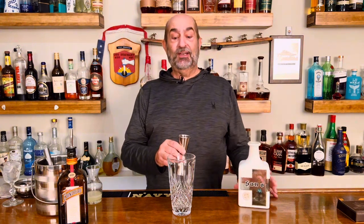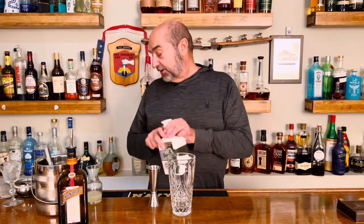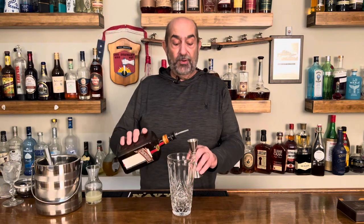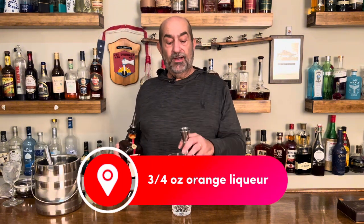This is the last time we're making one of these with Santo for a while. Two ounces of Blanco tequila is what we're using. This is what we're going to use to sweeten the cocktail — we're not putting any simple syrup in here. Three quarters of an ounce.